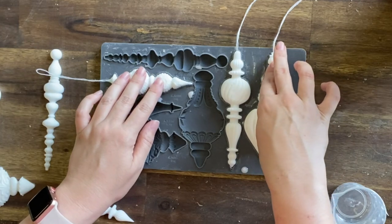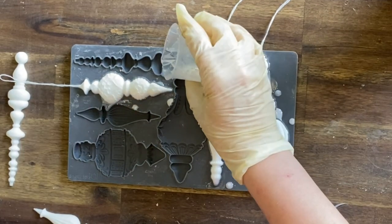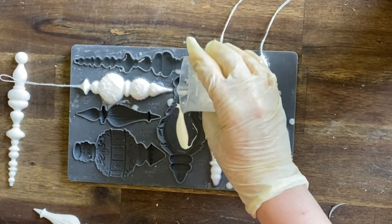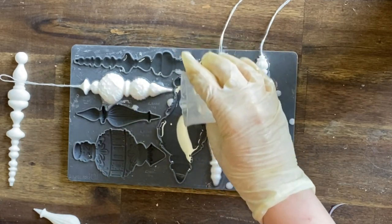I'm only doing about two or three baubles at a time because amazing casting resin sets pretty quickly and I don't want my resin to go hard before I'm ready.